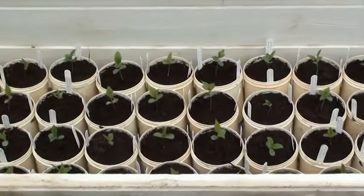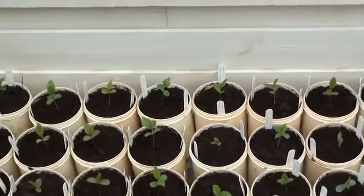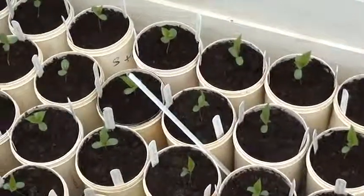The potted-up seedlings go into cold frames sited in a fairly sunny position. They don't need much watering initially, but once the weather warms up they'll need to be watered every two or three days.